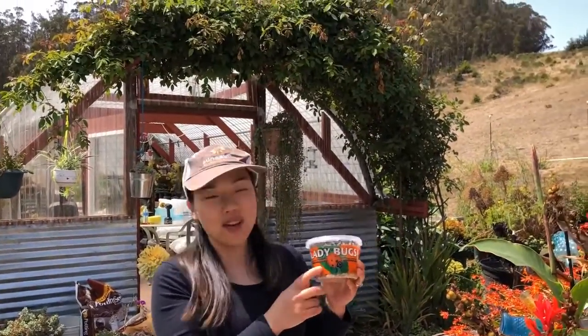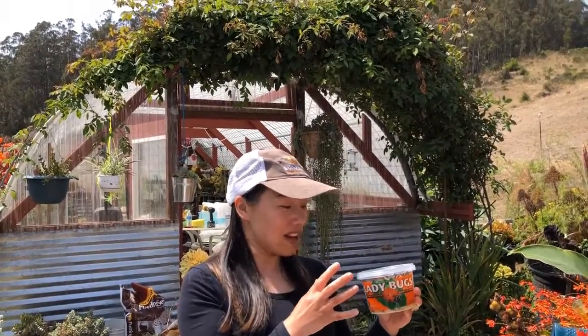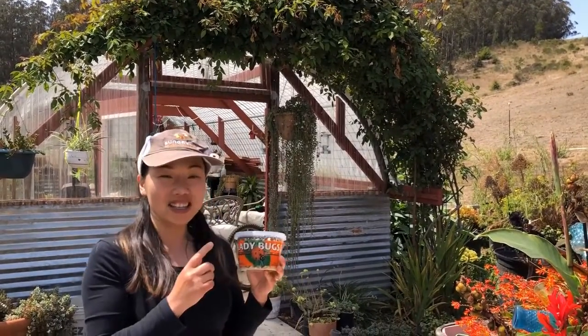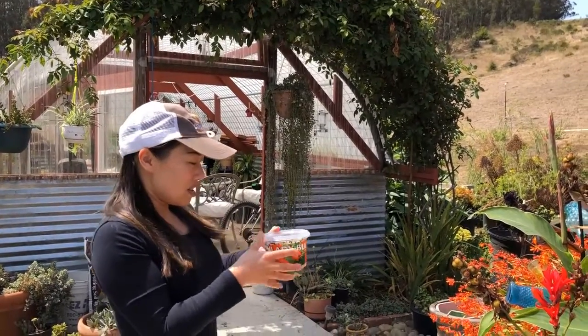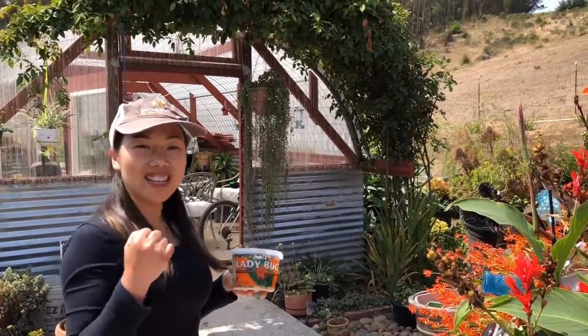Yesterday I bought some ladybugs from the orchard supply, so I'm going to build a ladybug house for them. I'll keep it inside the greenhouse and they'll eat the insects. Because there are different kinds of insects in the greenhouse, I hope they will do their job. We will see — let's go!